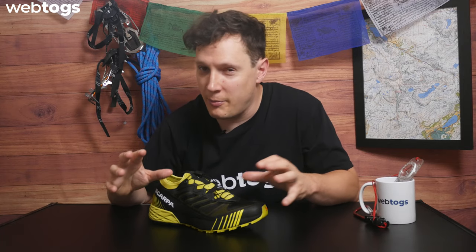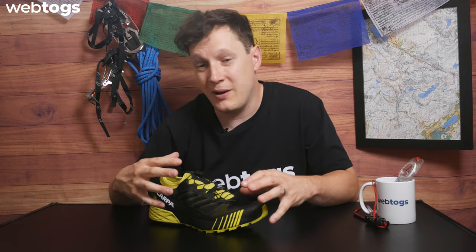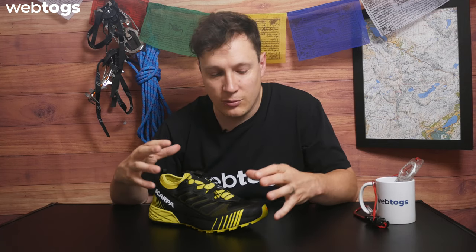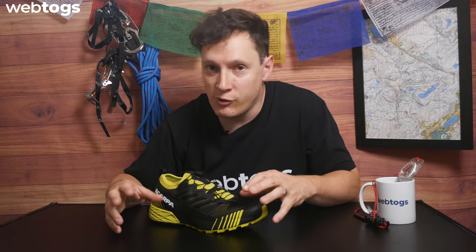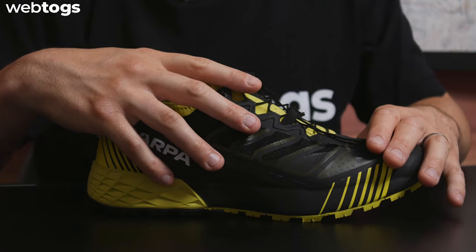First off, it's been designed for short to medium runs, covering all types of difficult terrain. So no matter what sort of terrain you're going to be running on, the shoe is structured to deal with it. It's really designed for short bursts to medium runs — no long distance running in this shoe — but it can cater for all terrain, which is really cool.